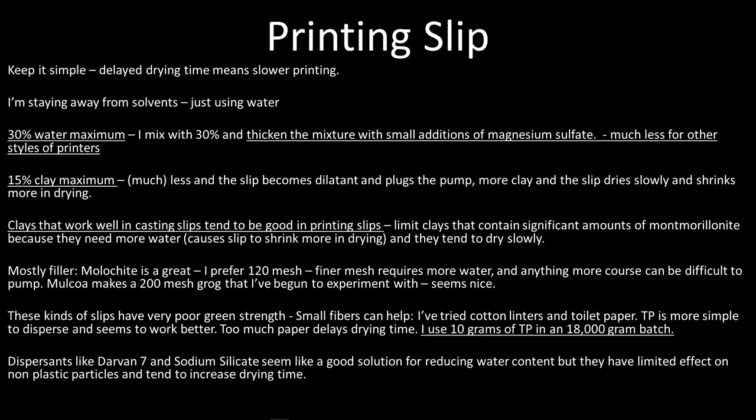Clays that work well in casting slips tend to be good in printing slips. I limit clays containing significant amounts of Montmorillonite because they absorb water — ball clays and stoneware clays have some, and EPK has a lot. Things with good reputation in casting slips for wicking water well tend to work well here. The slip is mostly filler. Molokite is really great — I prefer the 120 mesh. Finer mesh requires more water, and anything more coarse can be difficult to pump. Molkoa makes a 200 mesh grog that I've begun to experiment with — it seems nice, and it's the finest grog I've found on the market.